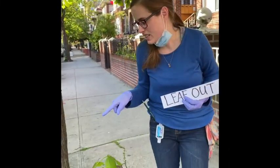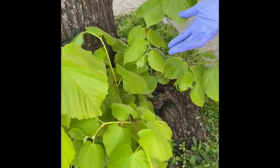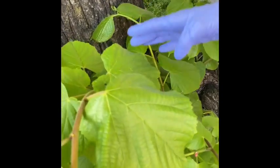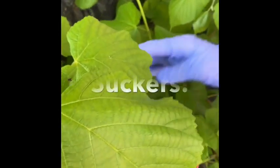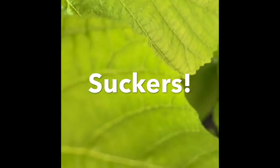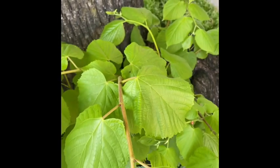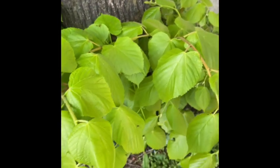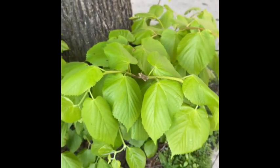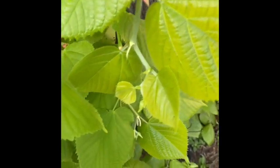Another thing I noticed that's really cool are all of these leaves at the bottom of the tree. These are called suckers, and they're actually not good for the tree and perhaps should be trimmed back, because they take some nutrients from the tree canopy. But one nice thing is it allows us to zoom in and get a look at what the leaves look like on this American Basswood.